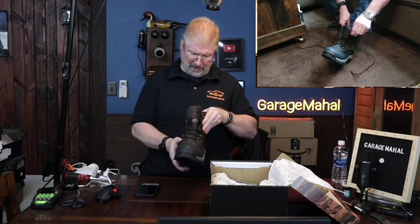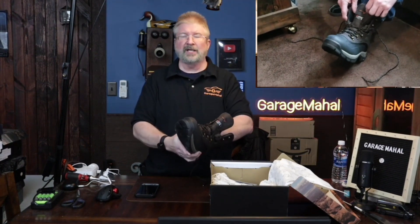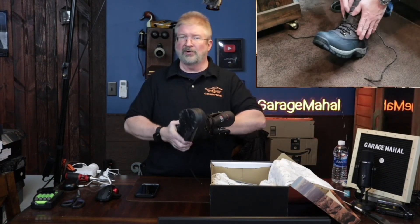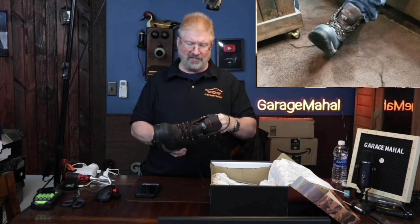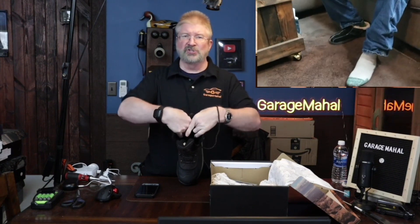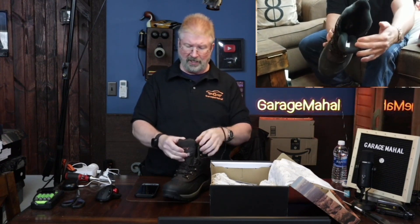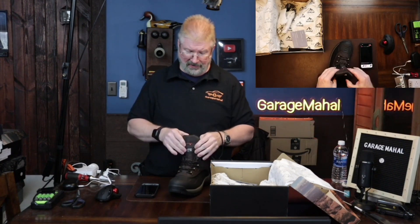They are waterproof and it's got nice foam all the way around. Underneath the heel it is very, very soft. The sides feel well insulated. Up here, your Achilles area, that is super well padded. Right where you're going to have it on your ankle, it fits really, really well. The tongue on this is super pillowy soft — they should make pillows out of this type of material.